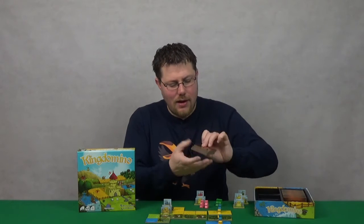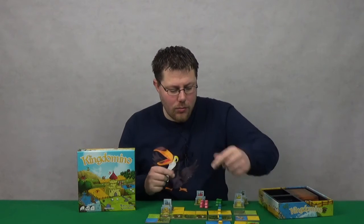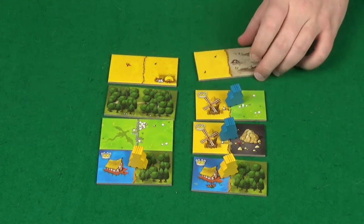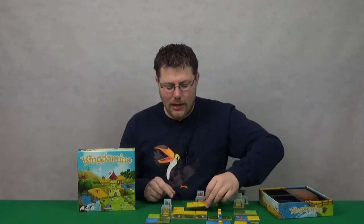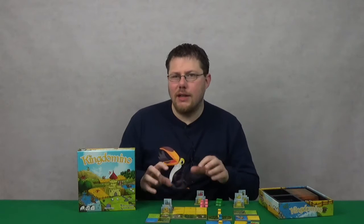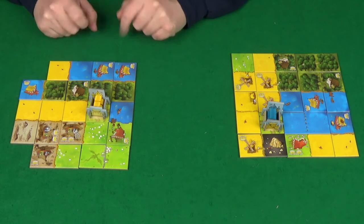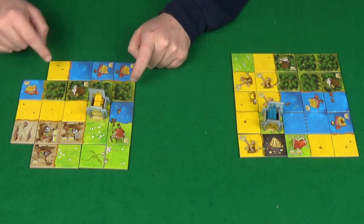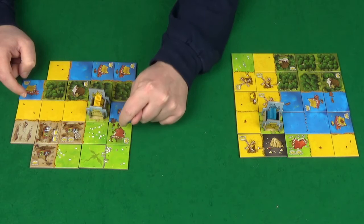Then you reveal the next row, again in number order. Starting at the top, you move a king onto another tile — so a player picks the tile they want, moves there, and then takes the tile they were previously on and adds it to their kingdom. You just keep doing this until all the tiles are gone, then you score up your kingdoms. Scoring is based on areas of the same terrain type — the number of squares in that area times the number of crowns. So a huge area with no crowns scores nothing, while a small area with many crowns can score lots of points.